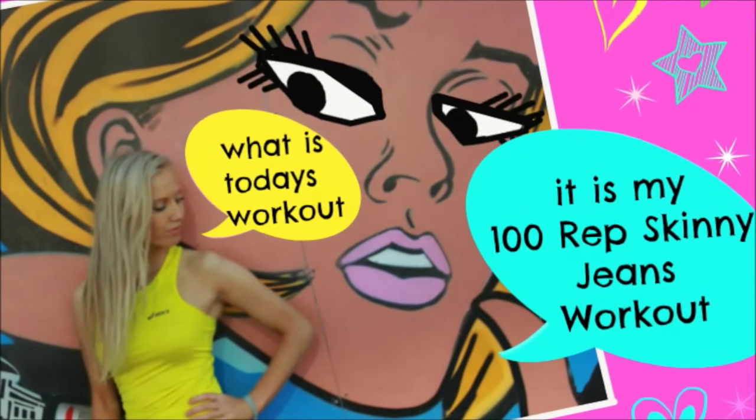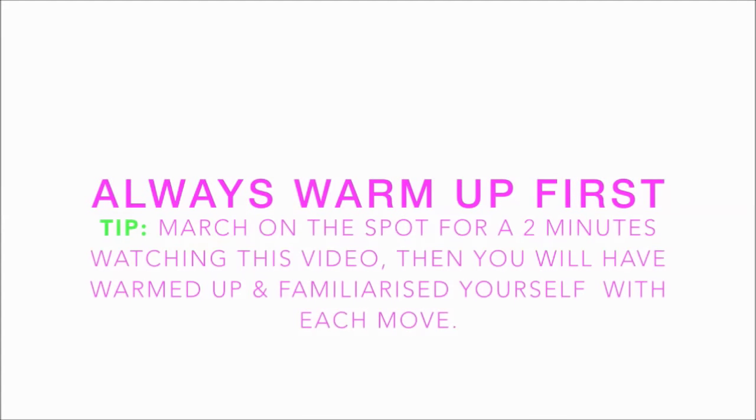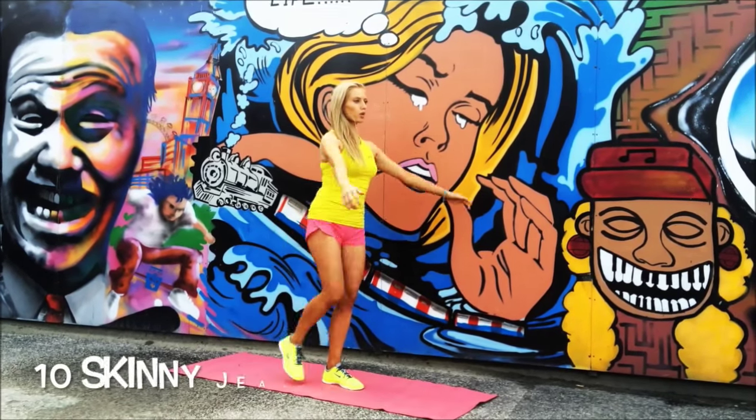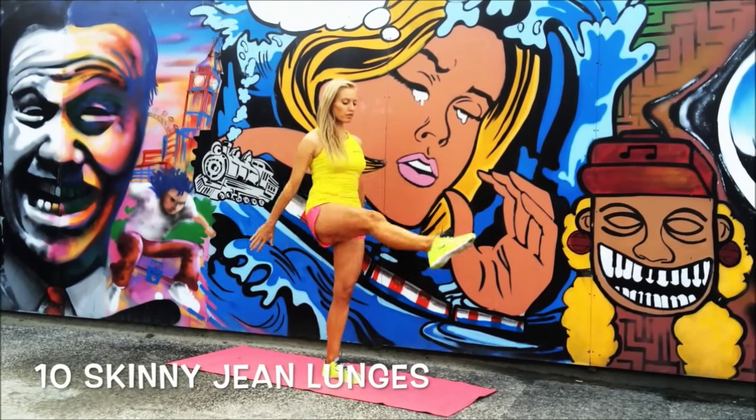This is my 100 Rep Skinny Jeans Workout. Let's get started. We're going to start with the Skinny Jeans Lift — you lunge down and squeeze the leg behind, then lunge up, down, and squeeze behind.